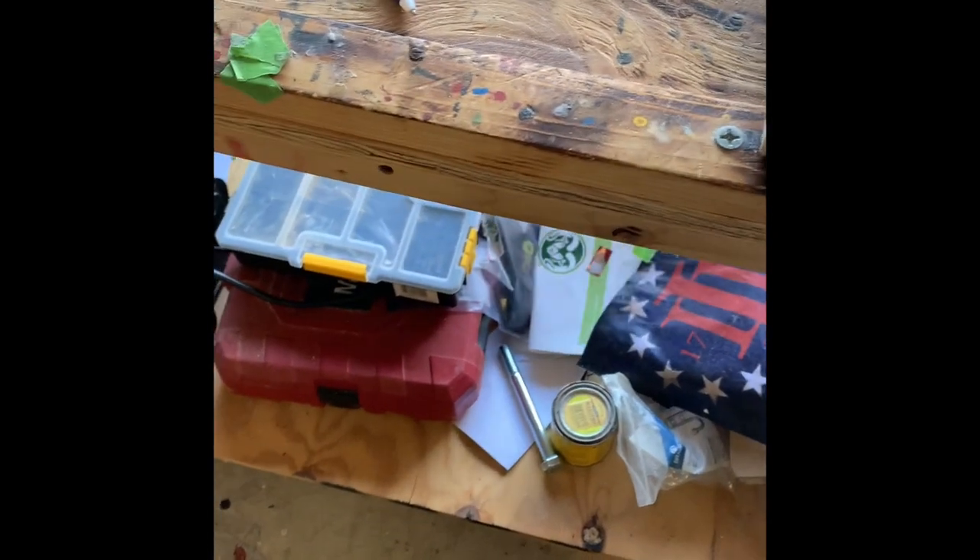The reason we sand is to get all the sharp edges off the wood, especially to take the heat when we torch it, and then to have the stain get into the wood really nice. Then you finally seal it — that's why you sand it. Sand with whatever you want: 80 or 120 grit, doesn't matter.